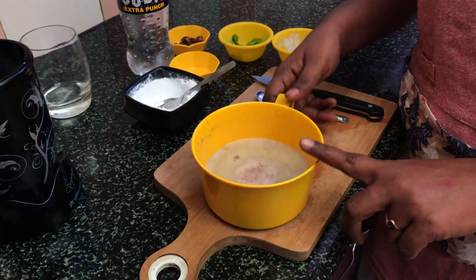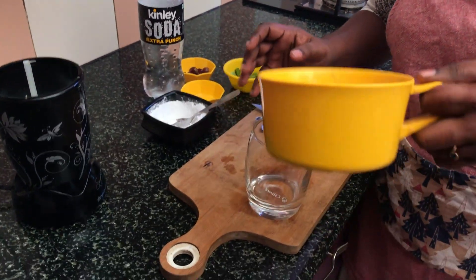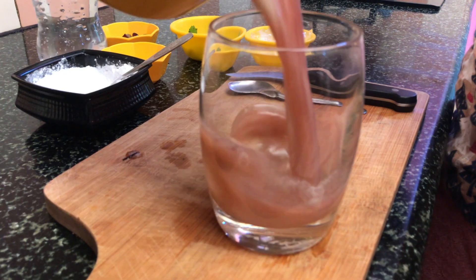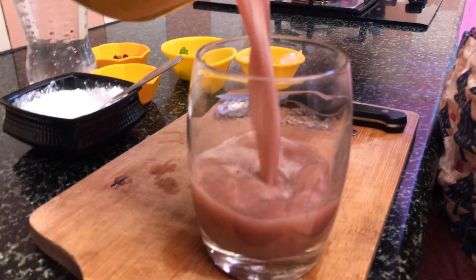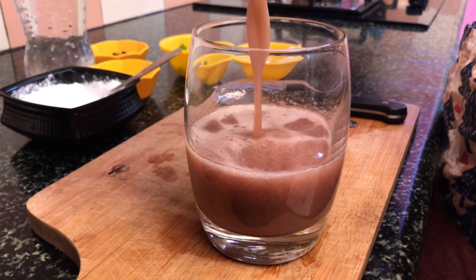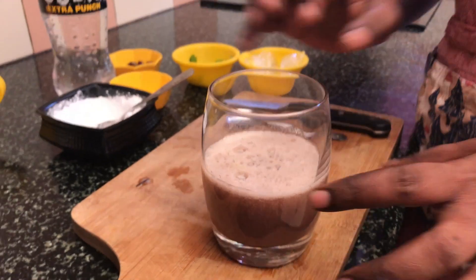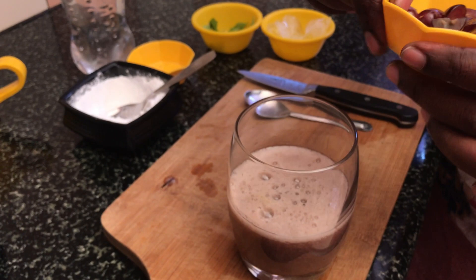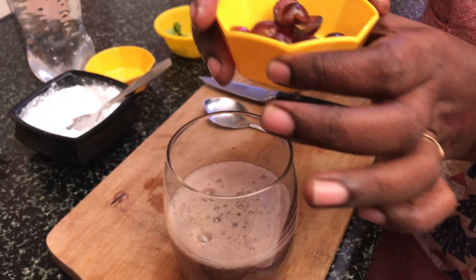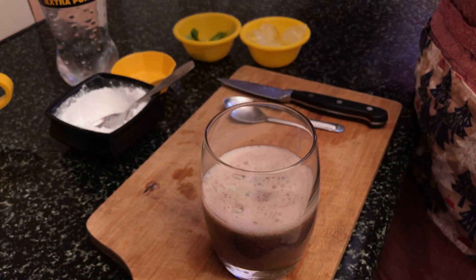Let's strain the grapes. Let's put it in a glass and soak it. Let's cut it in a glass and cook it in a glass.